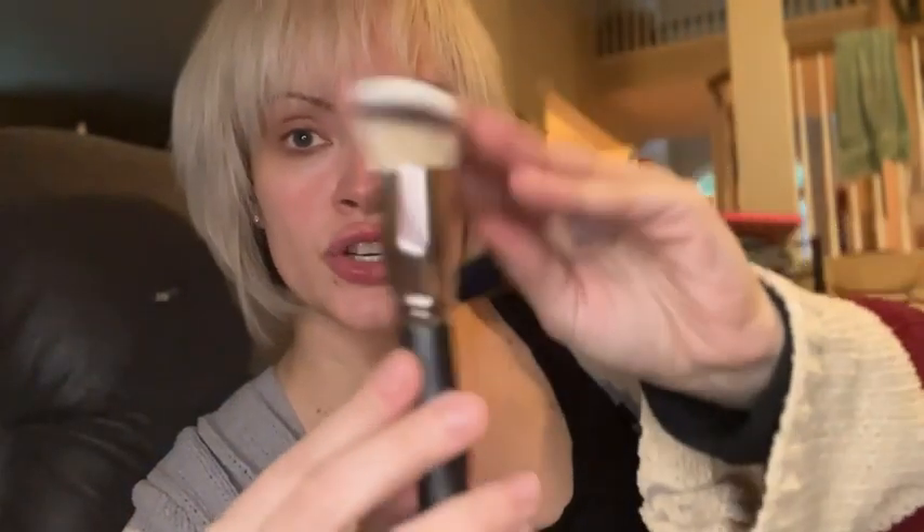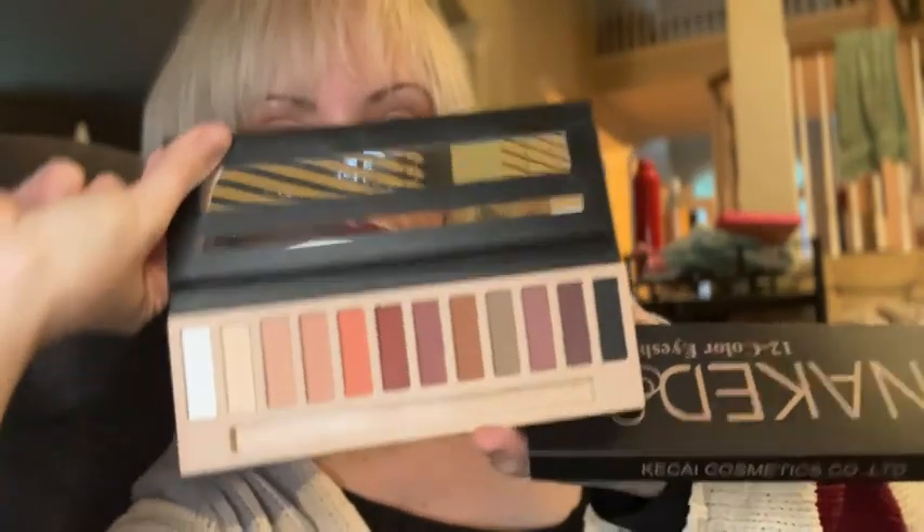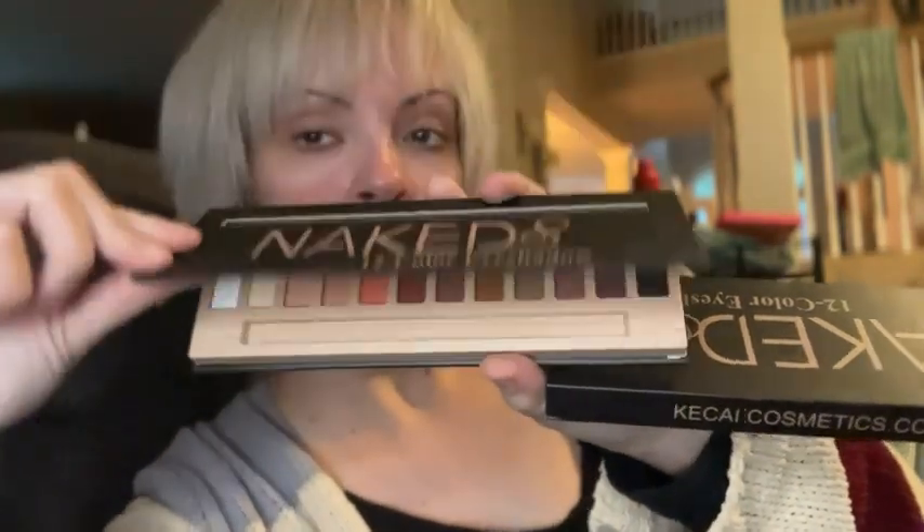It has a brush, Pore Invisible Moisturizing Primer, we have Brow Styling Soap, and an Eyeshadow Palette. This is not made by Urban Decay — it's called the Naked Palette because it has nude colors in it.